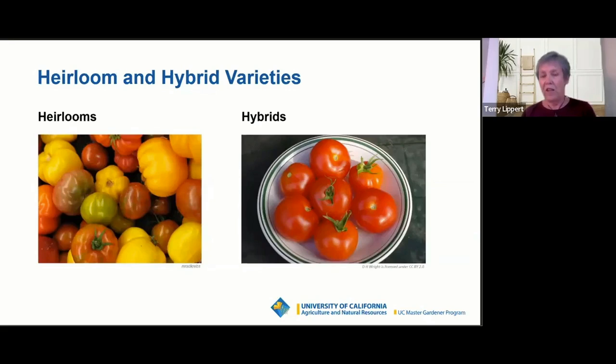Sometimes it's flavor. If you're a fan of sun-gold tomatoes — those wonderful little cherry tomatoes that are so sweet, kids seem to really love them — they're a hybrid, and they've been hybridized in a way that really emphasizes that sweet taste. More importantly, if you've had trouble with diseases in your garden, you may want to give some careful consideration to using hybrids, because many of the hybrids have been developed in a way that they can have some disease resistance.